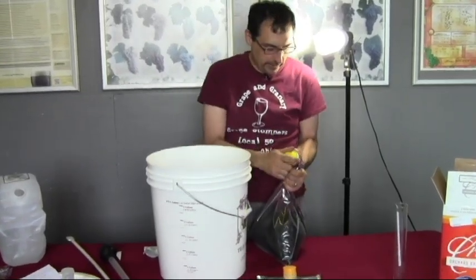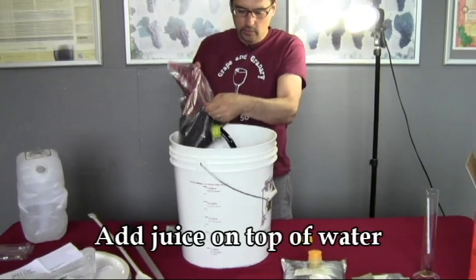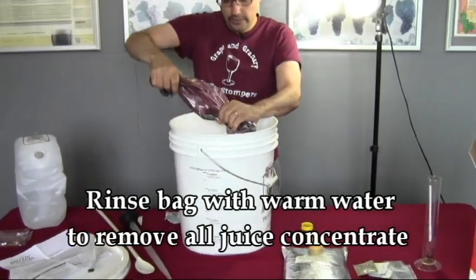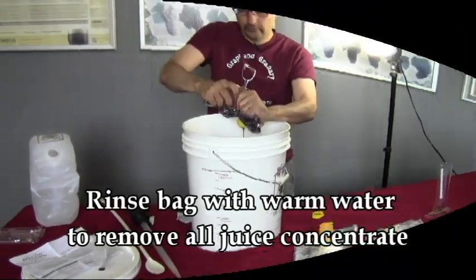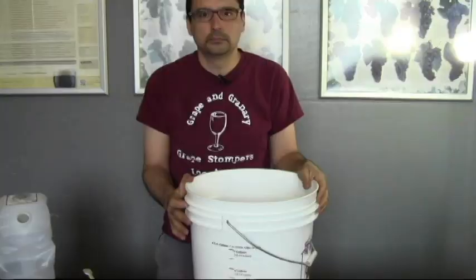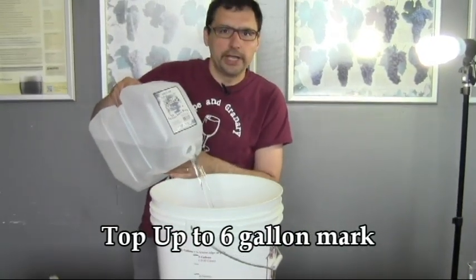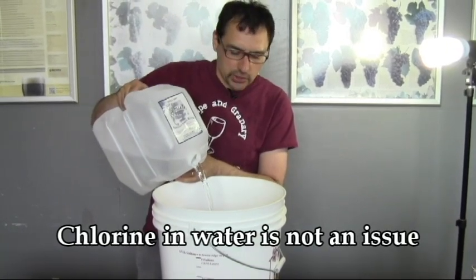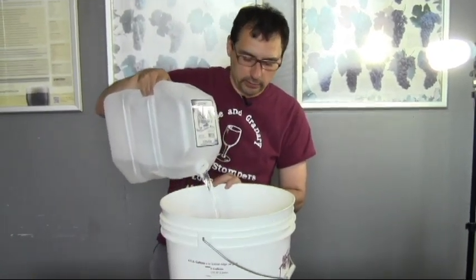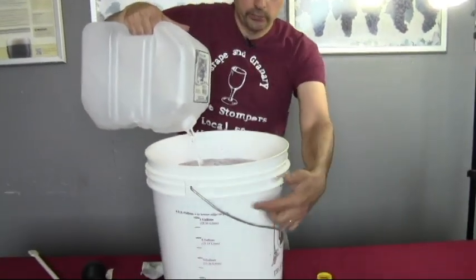Once the bentonite is in, we're going to add our pack of juice — pop the top off and pour it into the fermenter. A good idea is to rinse the bag with a little warm water to get every bit of juice out. Now we're going to top up to the six gallon mark with more water. The water quality is fairly important — you want good tasting water. Unlike beer brewing, you don't need to worry about chlorine, so good tasting tap water is fine. If it doesn't taste good, use bottled water. Bring it right up to the 23 liter or six gallon mark.